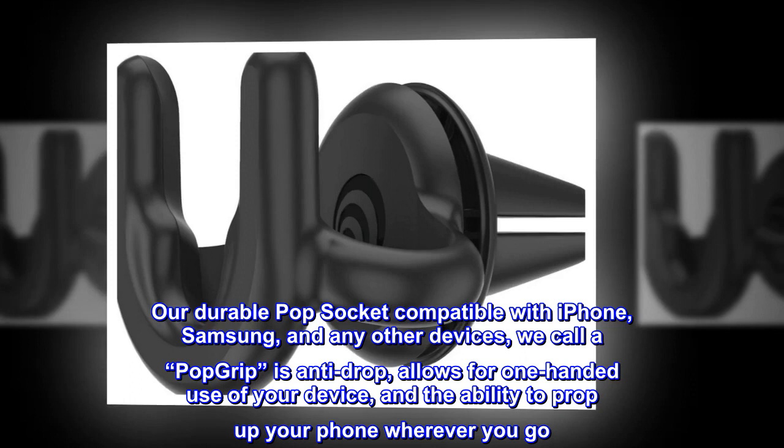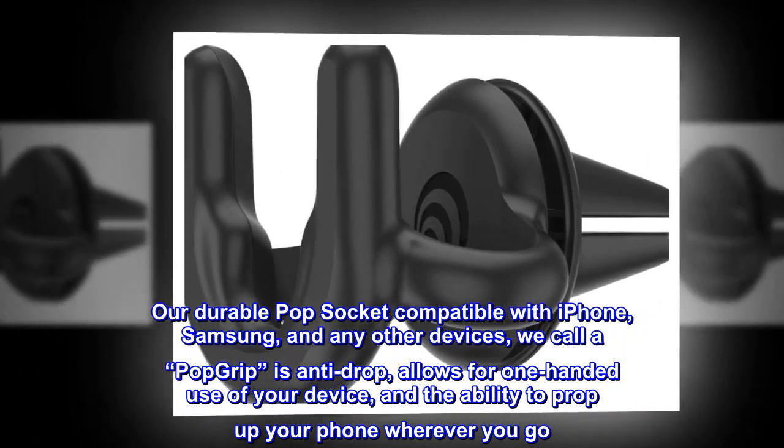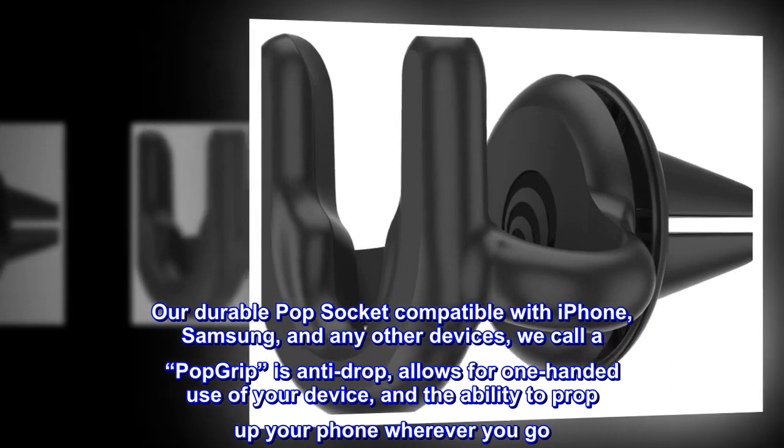Our durable pop socket compatible with iPhone, Samsung, and any other devices — we call it a pop grip — is anti-drop, allows for one-handed use of your device, and the ability to prop up your phone wherever you go.